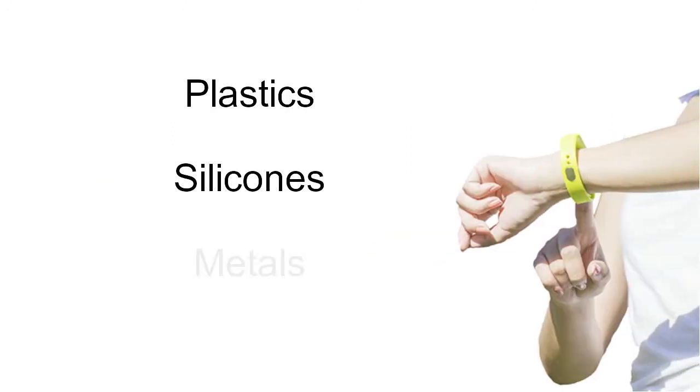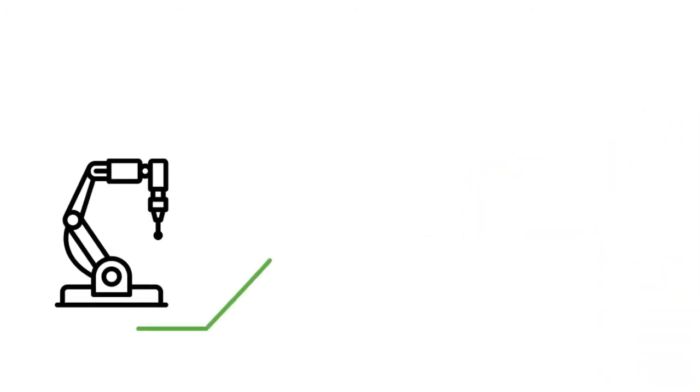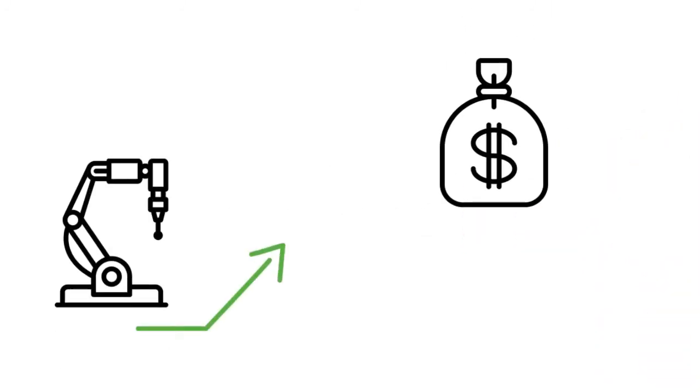Our IMB adhesives enable assemblies between plastics, silicones and metals to be made during the molding process. This eliminates an extra step in the process by bonding parts while in the mold. The benefit is increased manufacturing efficiency and design flexibility, and it also eliminates the secondary process costs associated with the application of PSA tapes and structural adhesives.